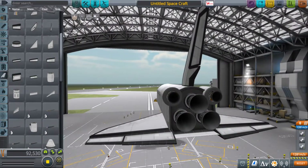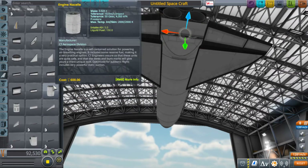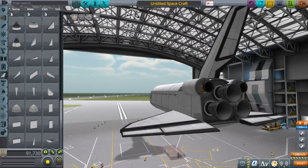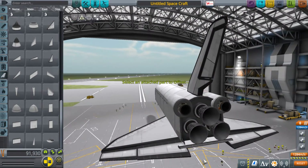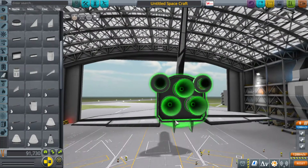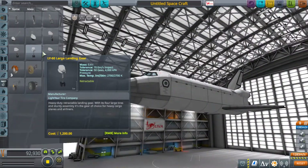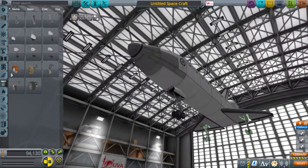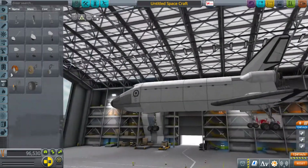Another thing I experimented with on this build was those two Terrier engines up on the sides. With the center of gravity being so awkward — when the external fuel tank is on it, the center is so low. When the fuel tank is jettisoned, the center is back in the middle where my vector engines are. The Terriers aren't in the perfect spot. I don't think I angled them or anything, but they do the trick. I think the actual space shuttle uses RCS to re-enter the atmosphere and to navigate in space, but I'm going to cheat and use my vectors and Terriers.